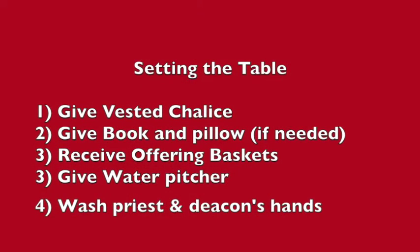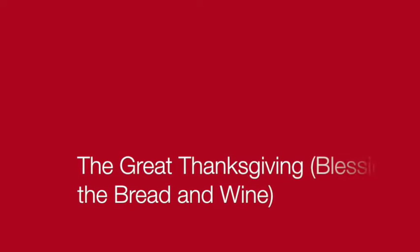Let's pause for a quick review. It's time to set the table for communion. You go to the credence table, hand the priest or deacon the vested chalice — that's the cup with things on top of it — then hand the book and pillow, take the offering baskets, give the pitcher of water, and then wash the priest and the deacon's hands. Once everything is ready, we say the prayer of great thanksgiving to bless the bread and the wine.